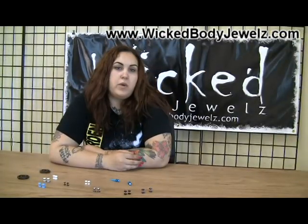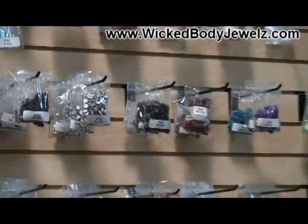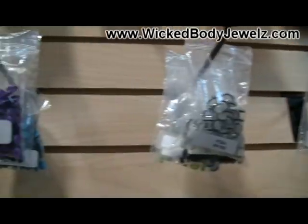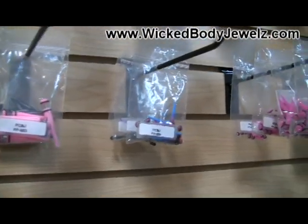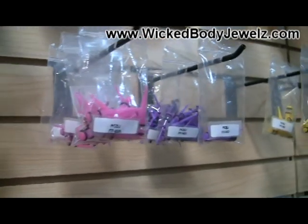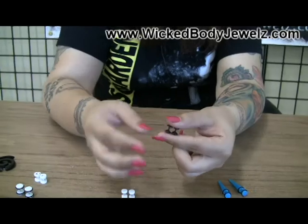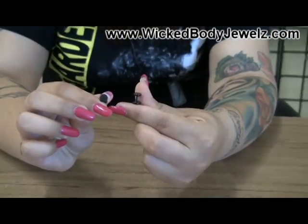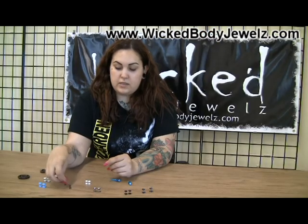Here at What the Body Jewels, we have a wide selection of fake plugs ranging from plain steel, clear CZs, black CZs, red CZs, logos, plain o-rings, and non-o-rings. One of our biggest sellers is the black stainless steel — it gives you the look of a zero gauge stretch without the stretch, and it's stainless steel, which is great to wear every day.